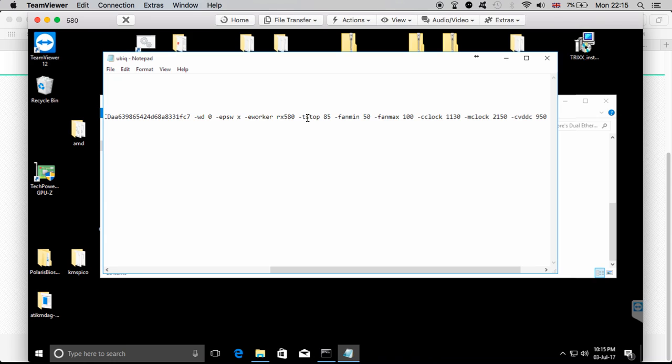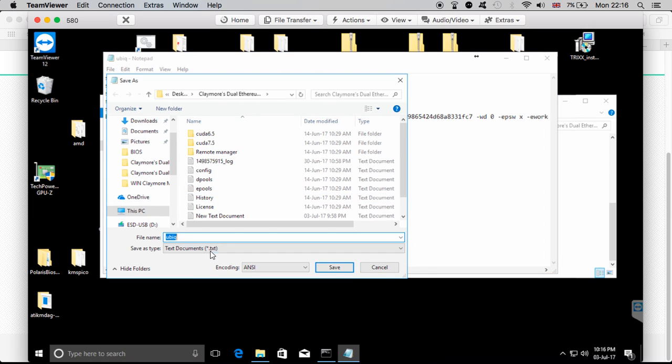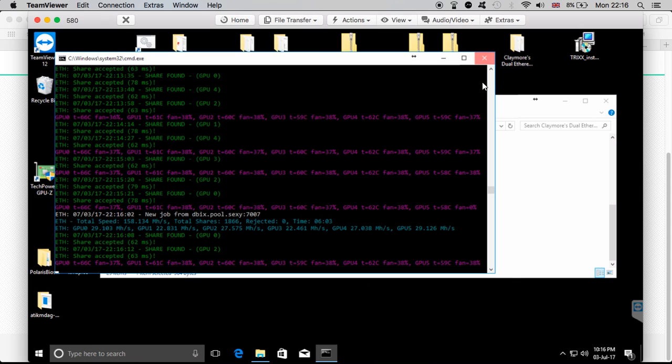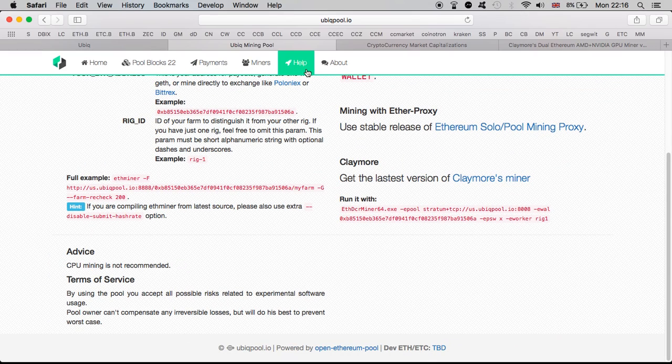The password is set to `x`, `-eworker` followed by your worker name — change that to whatever you want. There's also `-tstop 85` so the miner stops if the temperature goes higher than 85 degrees, `-fanmin 50` and `-fanmax 100`, and my GPU settings which you can delete or change to match your own. Once you have all this information in the file, click File then Save As. Choose All Files and add the `.bat` extension to create a batch file. Here is my Ubiq batch file.